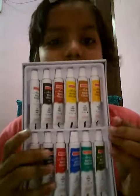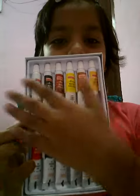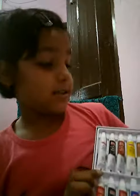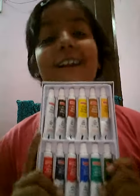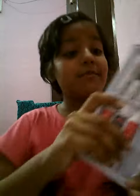As you can see, there are many colors. There are too many colors. So whenever I draw something, I will definitely upload that drawing to all of you. Okay? So this was my colors, as you can see.